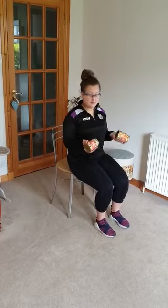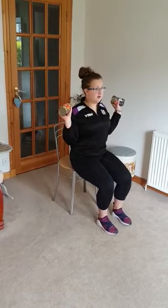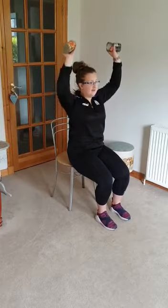So the first exercise we're going to do is a shoulder press. We're just going to come forward in our seat, sitting up nice and tall, hold your tins, one in each hand. We're going to keep our arms by the side of our shoulders and we're just going to raise up above our head and down. Keep a slight bend in your elbow and it's just a nice controlled movement.